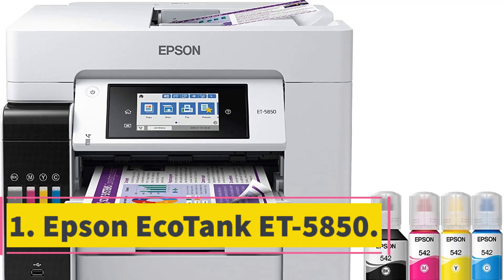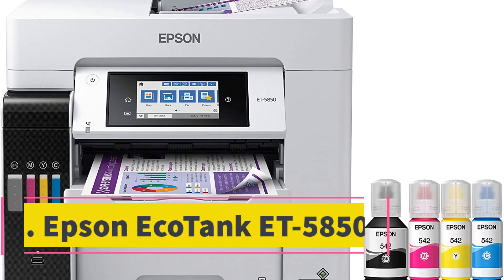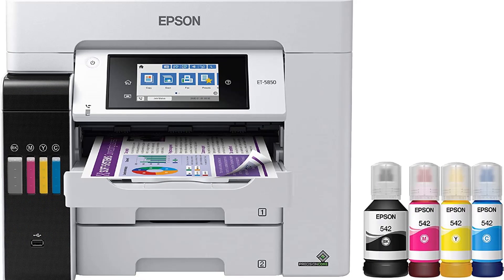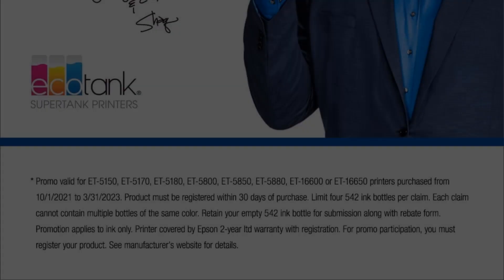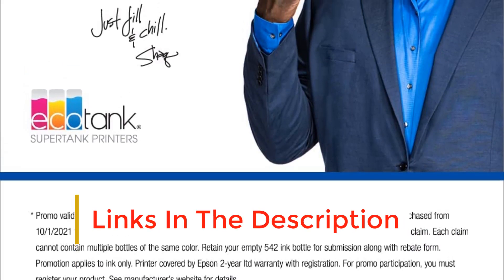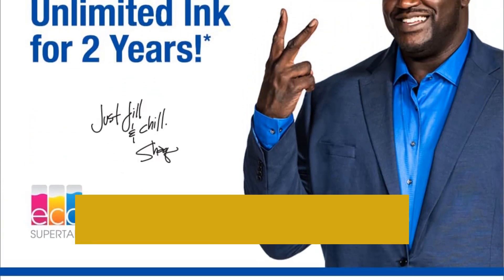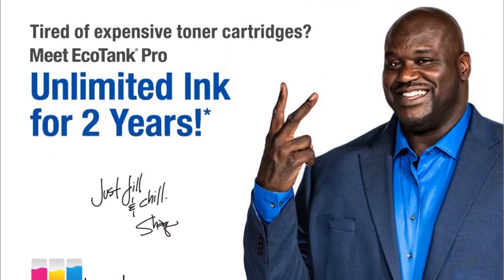Number 1: Epson EcoTank ET-5850. The EcoTank ET-5850 is a universal Epson printer that is suitable for both office and home environments. It's convenient to use because it can fit a lot of paper without forcing you to add a new stack every few minutes. The advanced automated paper feeder can fit up to 50 sheets while automatically handling double-sided printing as well.